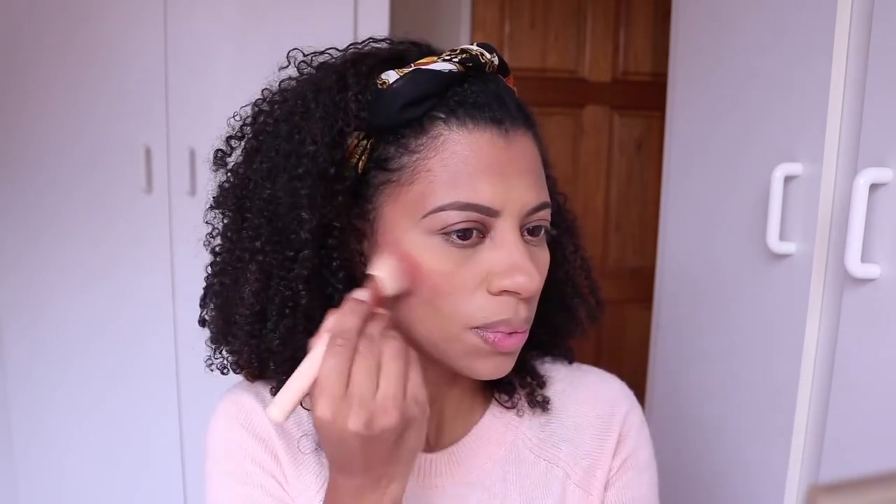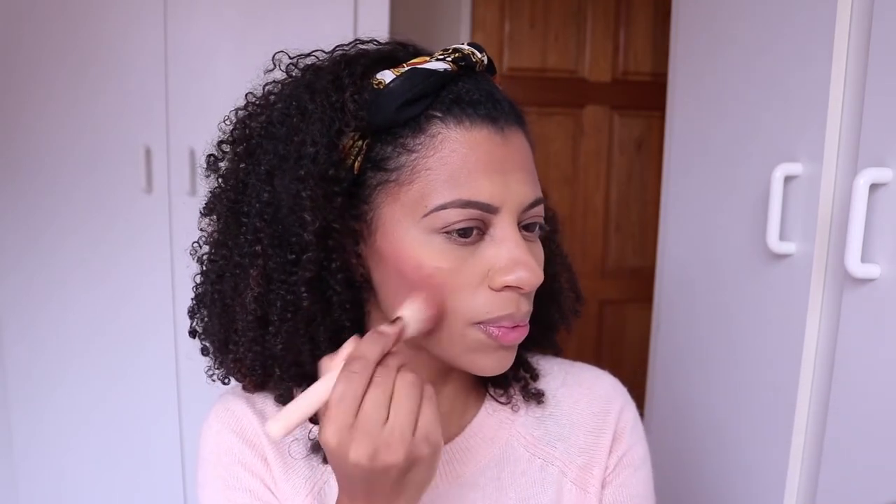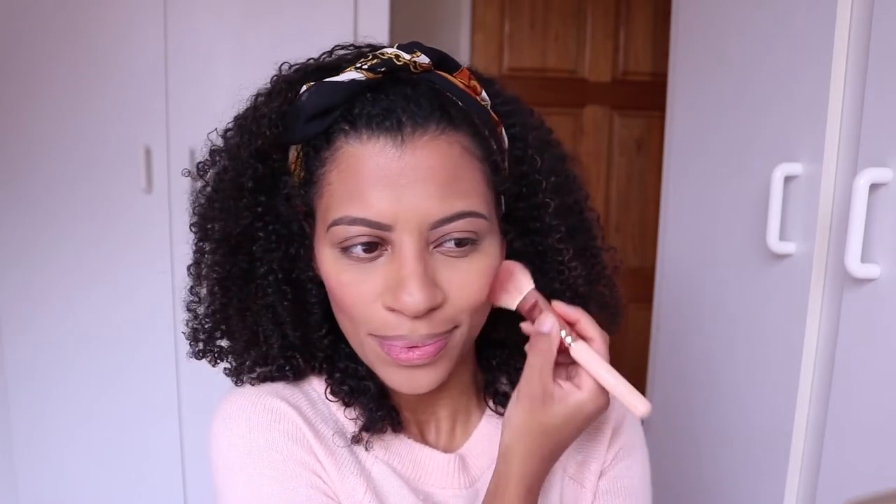Moving on to blush, I'm going to apply this dark coral blush color lightly to the apples of my cheeks. I always feel like I'm a bit heavy-handed with blush, so I'm really trying to apply it lightly and then just add a little bit more if I feel I need to.